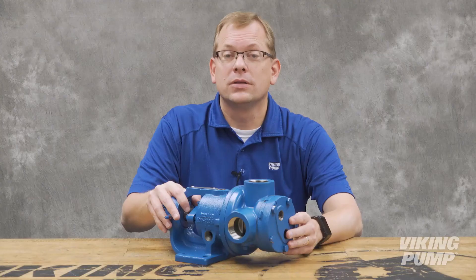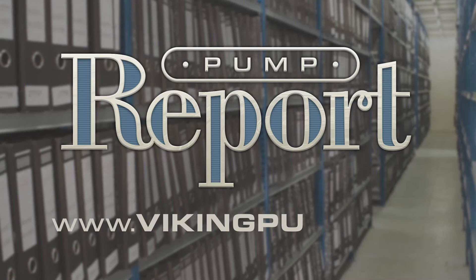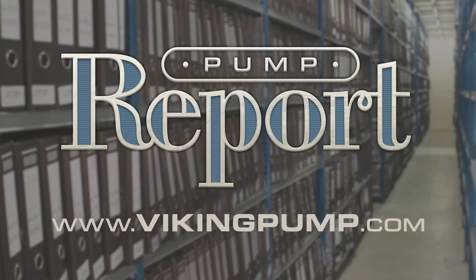Not every application requires heating, but for room temperature solids, pump jacketing is a necessity. To learn more about jacketed pumps, or to view other pump reports, please visit our website at VikingPump.com. Thank you.